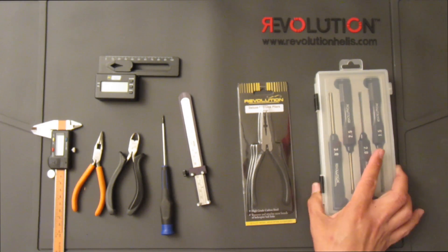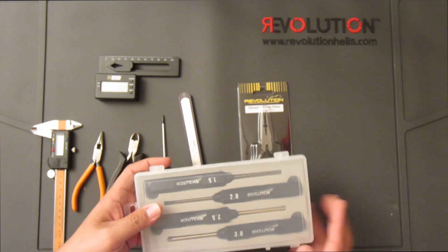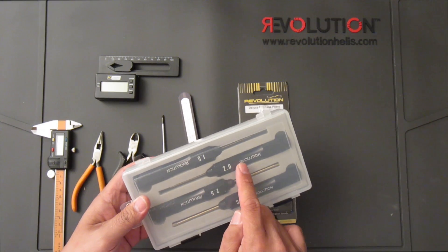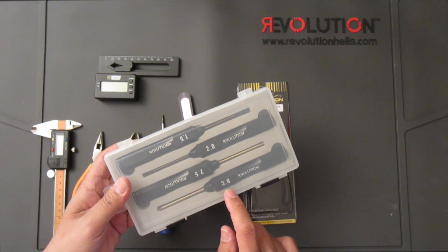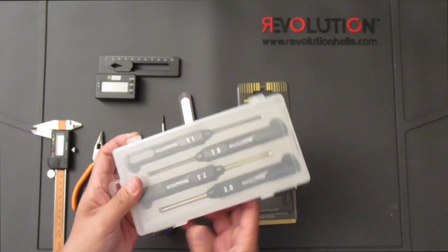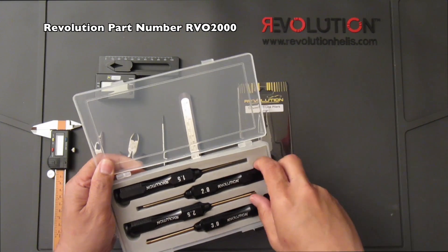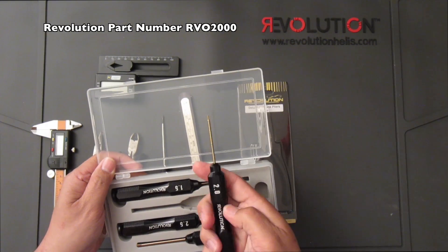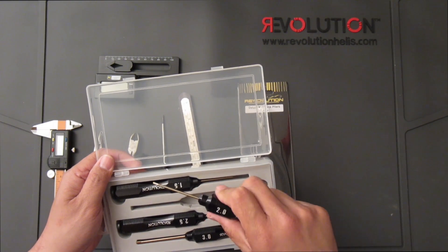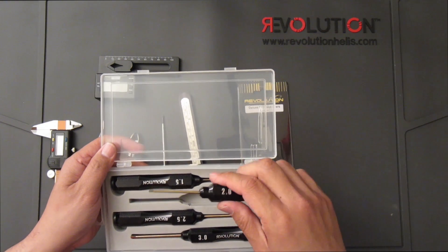First off, you'll want a set of hex drivers spanning from 1.5 to 2.5 and 3 millimeter. This is a very nice set made by Revolution — I really like these hex drivers as they give you a fairly big grip, so you can definitely have a good portion to hold on to when torquing down those bolts.